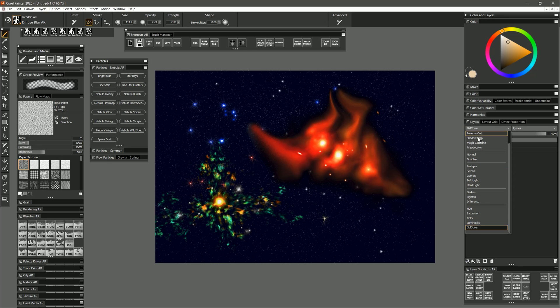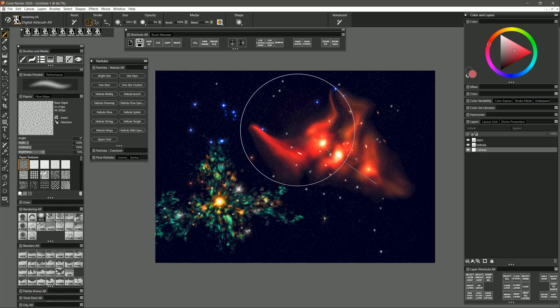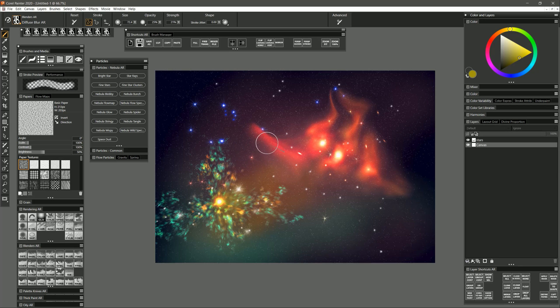One thing you'll notice with Diffuse Blur is that it has a habit of creating a white fringe. You can try changing the composite method to Gel Cover but that changes the overall look and just doesn't work well. Another option for blending is to move your nebula layer down beneath your stars and, if you don't need to do anything else to your canvas, merge it down. On the canvas layer I'll use the airbrush to add some other colors of gas so we don't have just a static color. Then if I merge the nebula down with the background I can blend with Diffuse Blur without worrying about that weird white fringe.